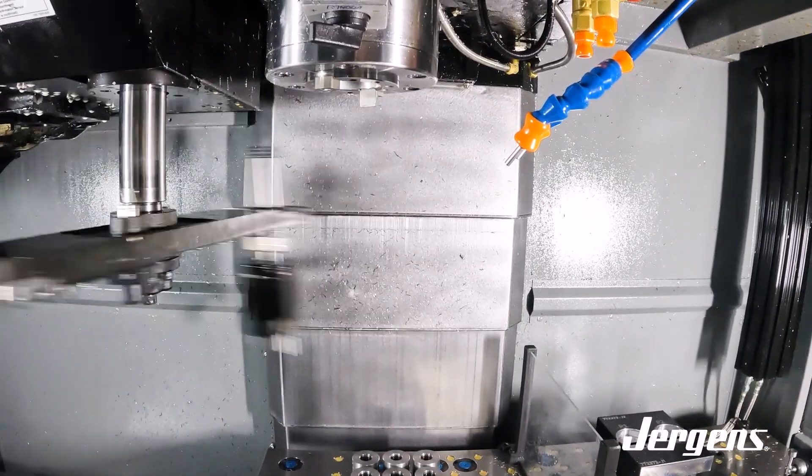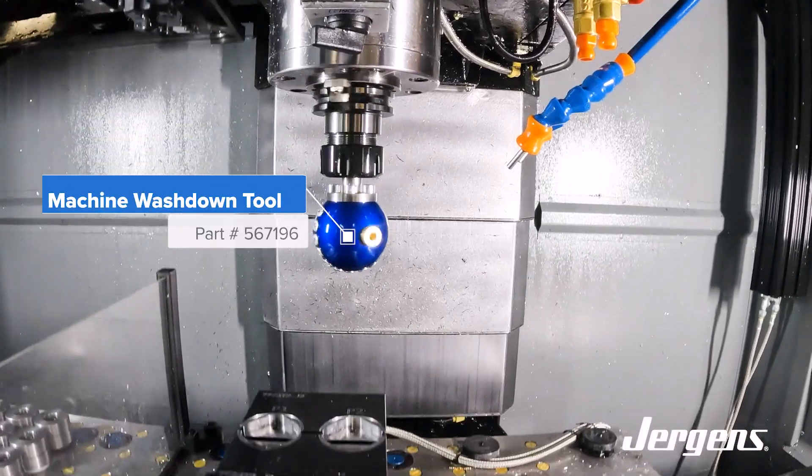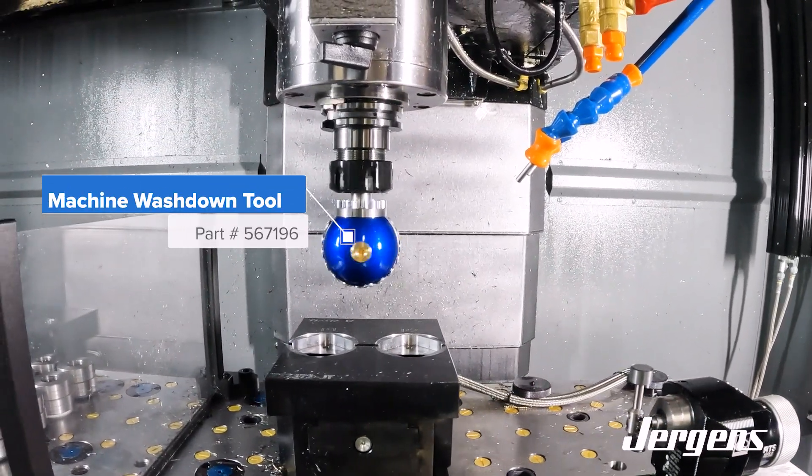Juergens has your automation needs covered from start to finish. Keep your machine and parts in peak condition by cleaning with the Juergens machine washdown tool.